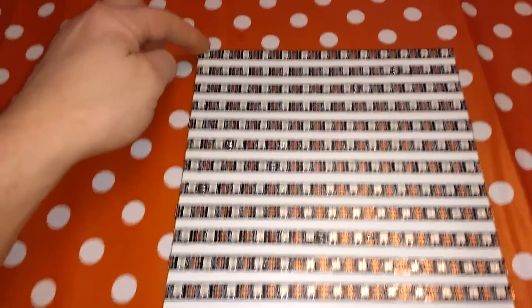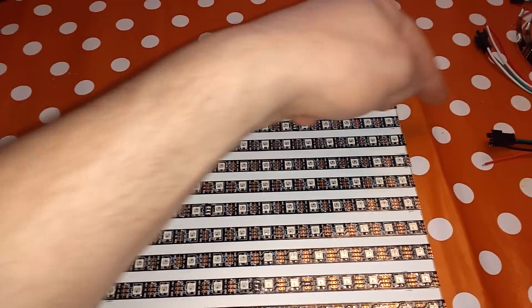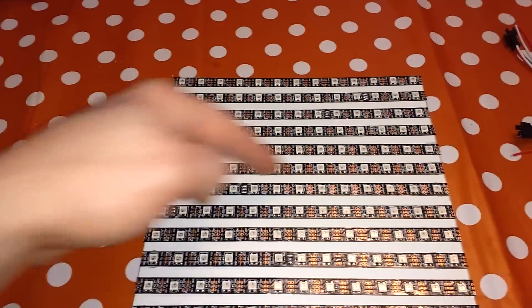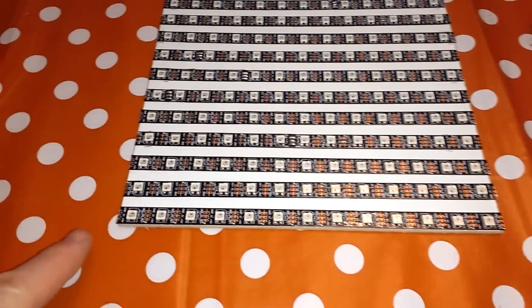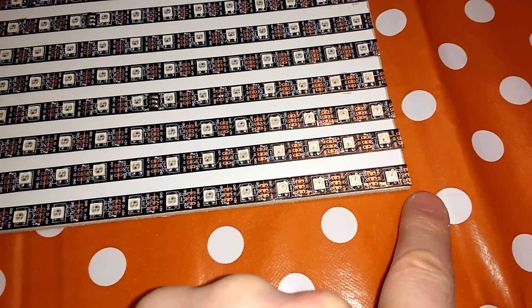I've actually wired these so that the data will come in this end and the flow will be going round, snaking all the way down to the bottom. It comes out this end, so this end would then be connected to the power.